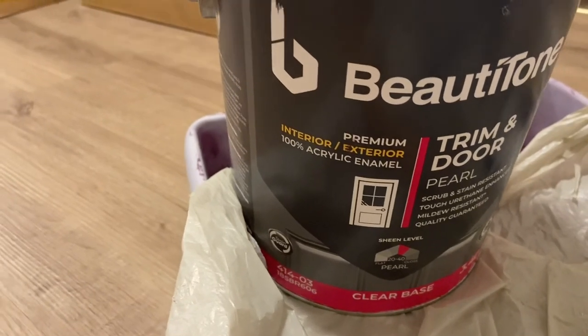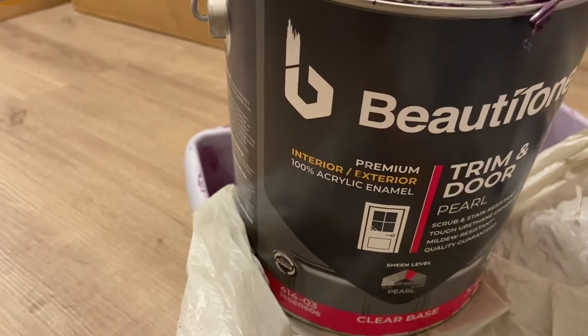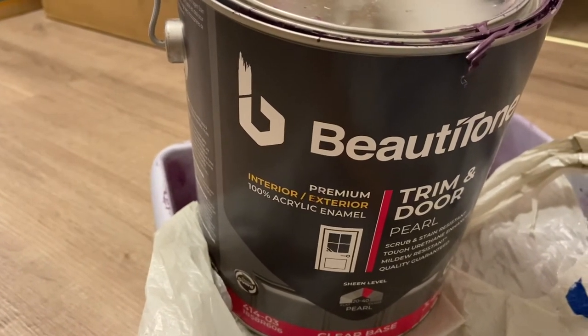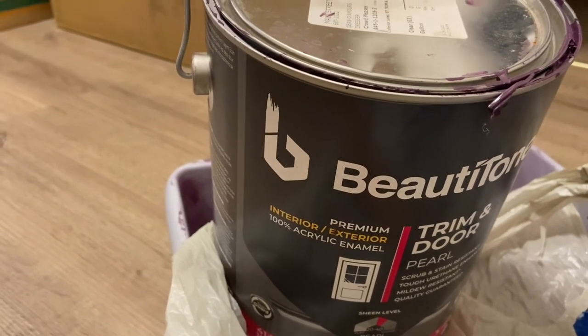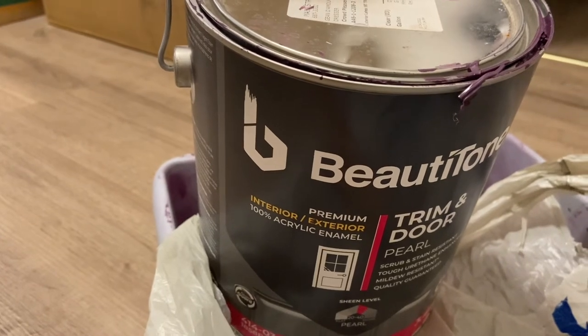The only thing though is that when we tried to wipe it down, some of the paint started to come off. So I'm thinking we probably need something to seal the paint on it — we might look into that in the future.